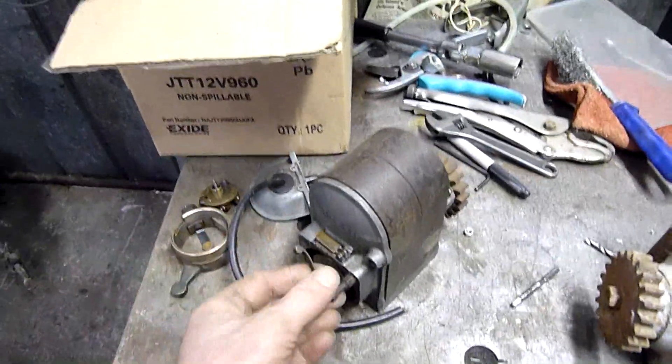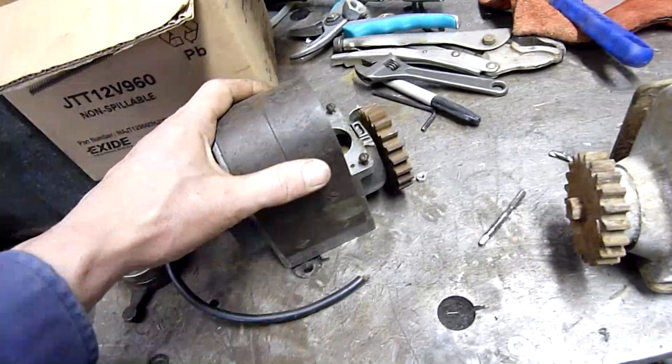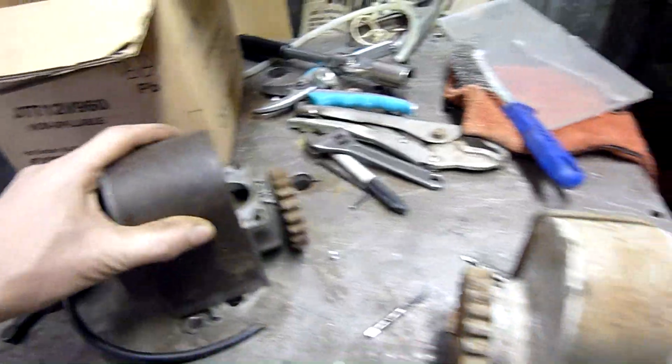The hard part is no one wants to sell the parts — they want you to send it to them to get it rebuilt so they can make extra money on it. I haven't been able to find a rebuild kit for something like this. But yeah, that's a Bosch ZE1.